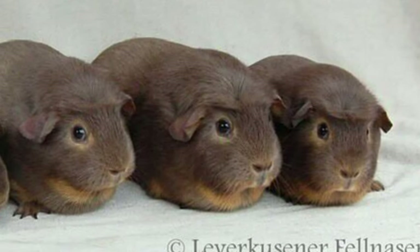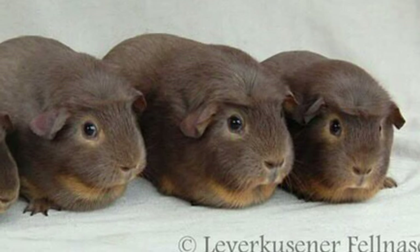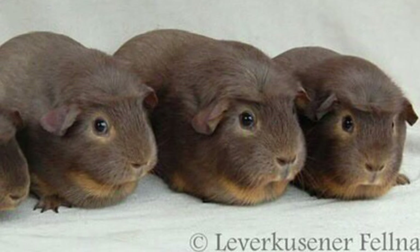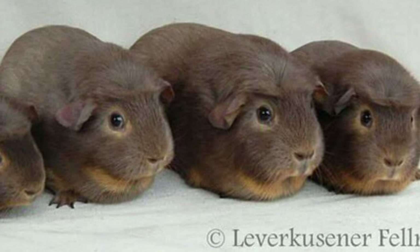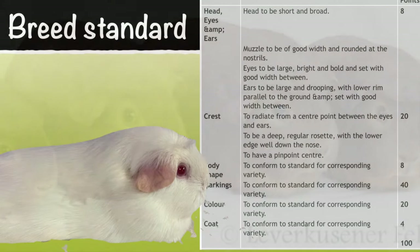Hello and welcome to another edition of Guinea Pigs with Greg. This week the video is going to be all about the crested cavy and the various forms that it takes. We're going to look at the breed standard, the different colour variations within the breed standards, some of the common faults that are found in crested cavies, as well as some very good examples of how one should look.